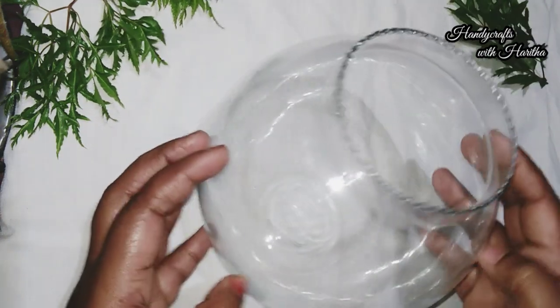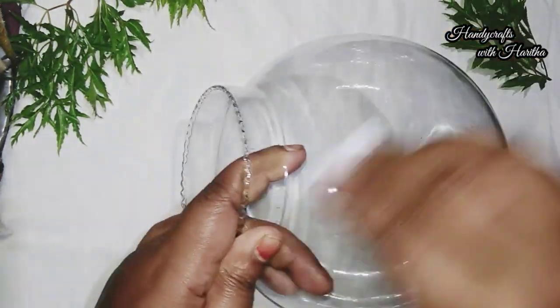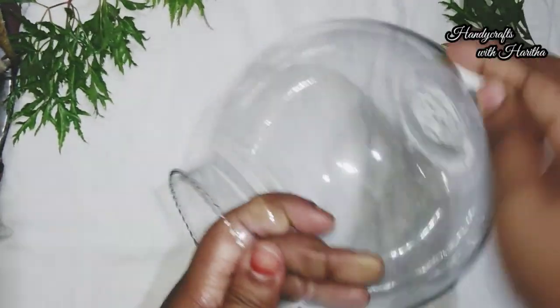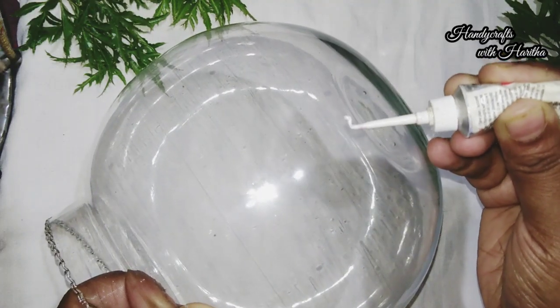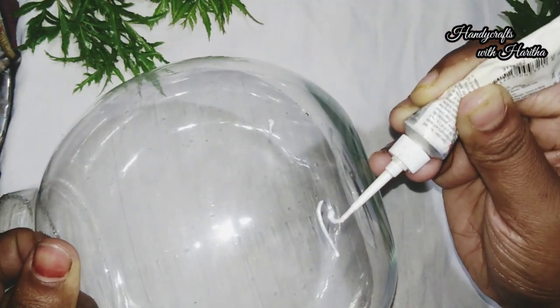I am going to go to the fish bowl. I am going to go to the table and put the glass liner on the table. I have made a glass liner with metallic silver liner.